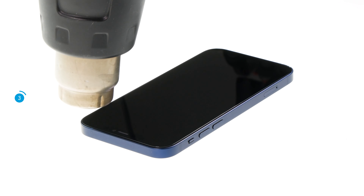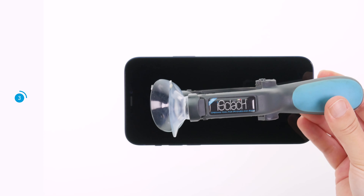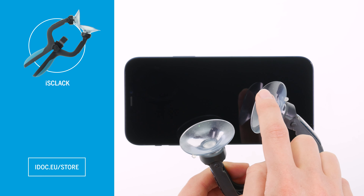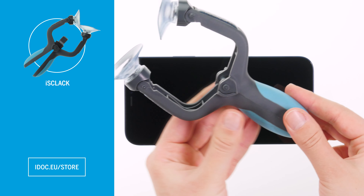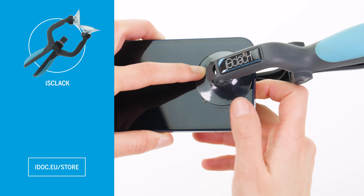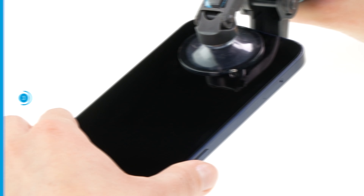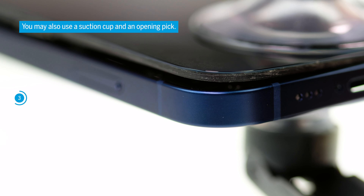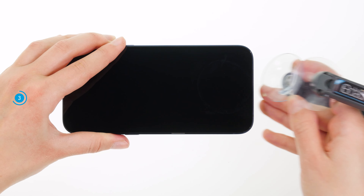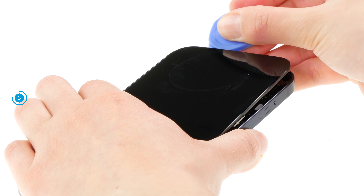You should only heat it up to the point where you can still touch it without burning your fingers. As soon as the edge of the back cover has warmed up sufficiently, we apply the ice clack, which consists of two suction cups and a handle. The suction cups are placed on the screen and back cover. Then the handle is slightly squeezed, which allows creating a gap between the screen and back cover without much effort. Enlarge the gap with a hard plastic pick and drive it once around the screen to completely detach it from the rest of the case.